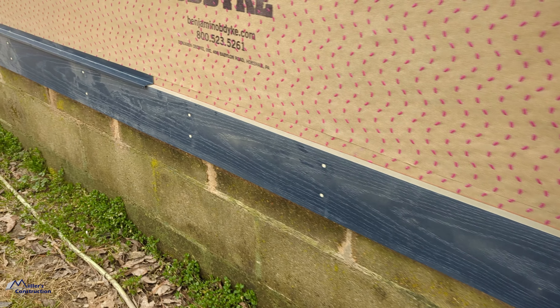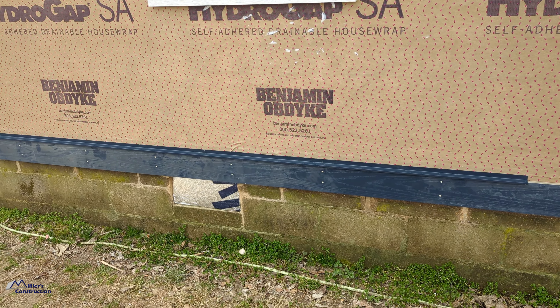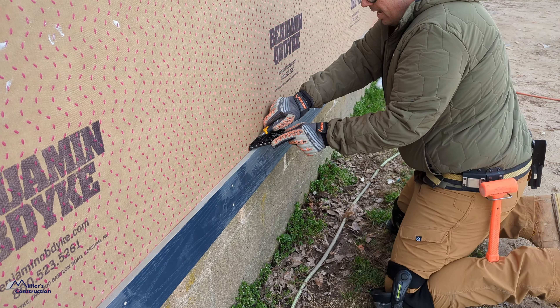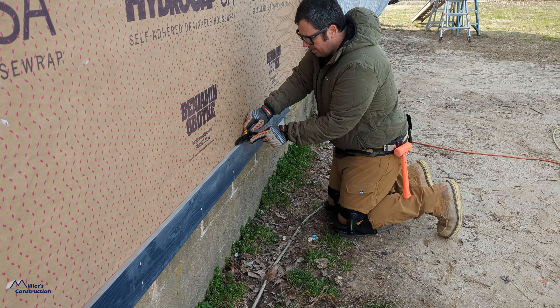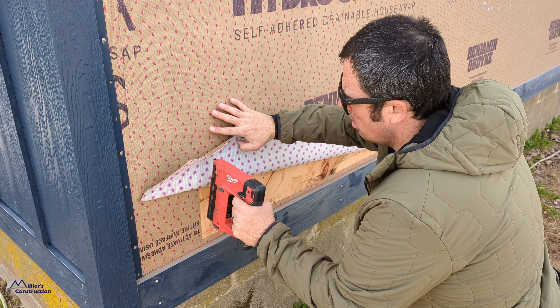Avoid warranty situations. If you're installing LP SmartSide, you need to be familiar with the installation instructions because a lot of things will pop up as warranty issues if you're not. This system is not like HardiePlank or vinyl siding — it is unique and you have to follow the installation instructions to get the LP warranty. One thing that's really nice about LP is they're a no-BS company: if you install something incorrectly in one spot, they're not going to void the rest of the home — only that one piece of trim or siding installed incorrectly is affected.